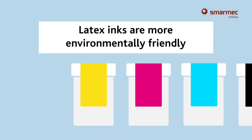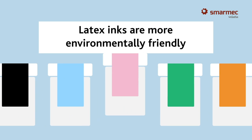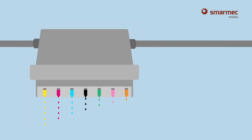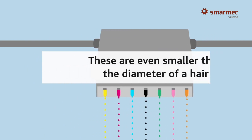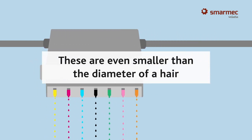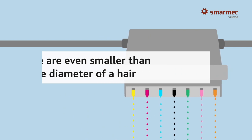The ink moves from large cartridges to the print heads, which are the key components of a printer. The print heads contain injectors — tiny holes through which drops of ink are released. Their job is to project the right amount of ink onto the paper.